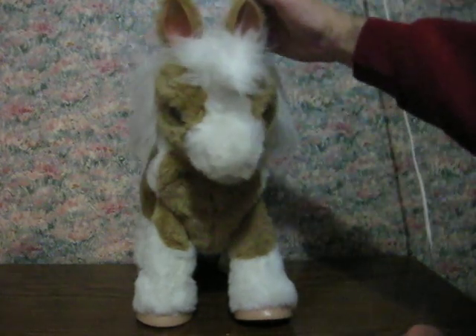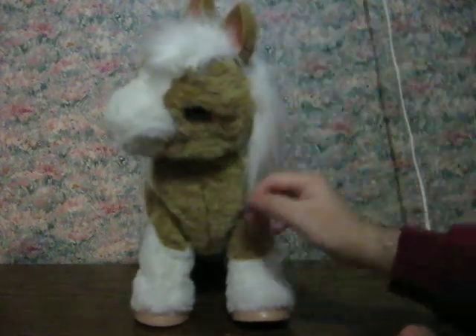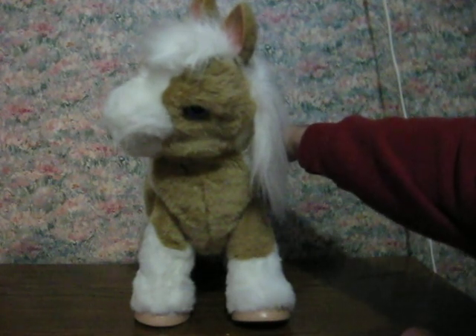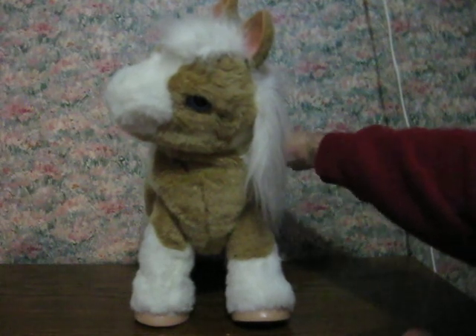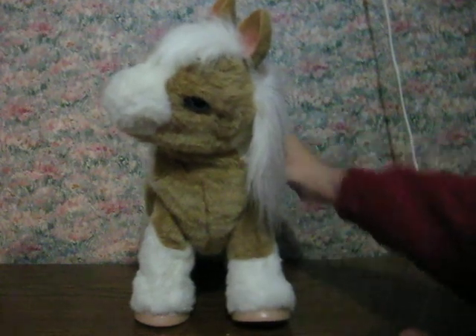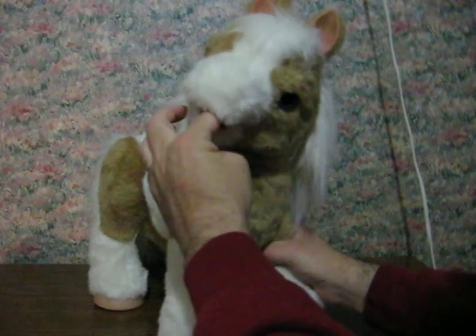Looks like she's got a sensor up here as well, and one more on her back. I think the batteries might have died.